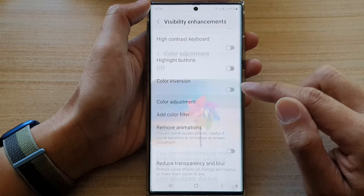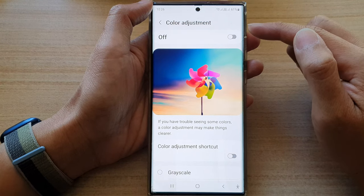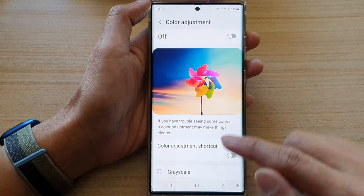Next, tap on color adjustment and make sure color adjustment is also switched off. This allows you to set the front screen color back to normal.